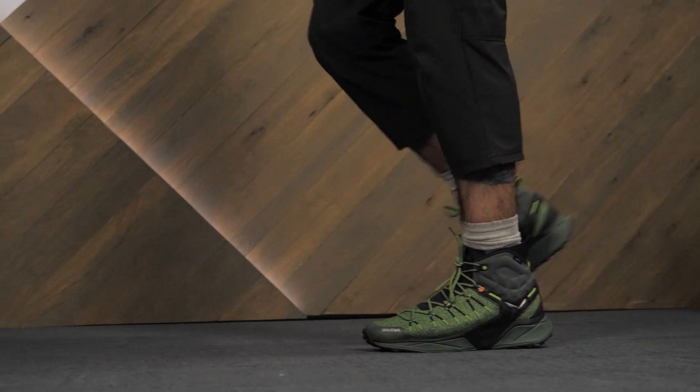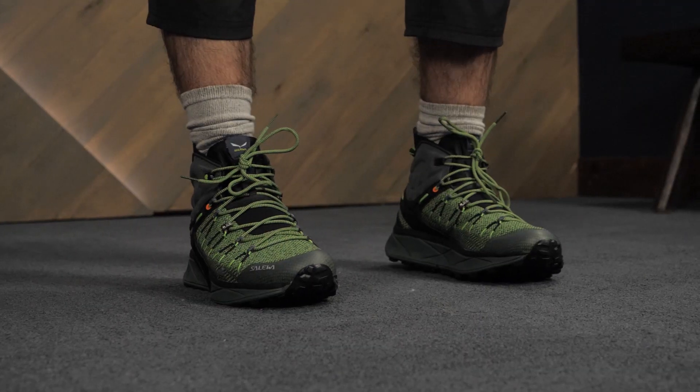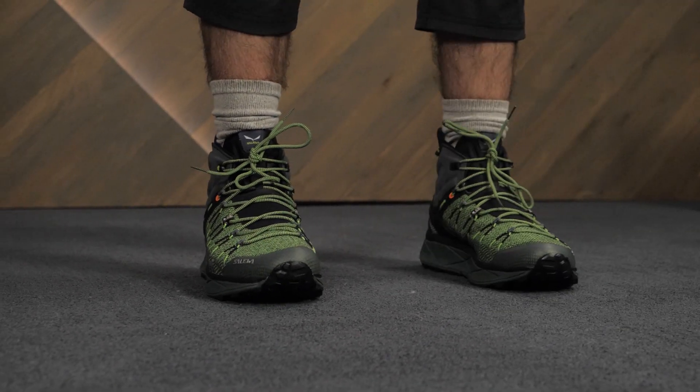Looking for an option that gives you the stability you need without weighing you down like a clunky traditional boot? Look no further than the Solewa Men's Dropline Mid.